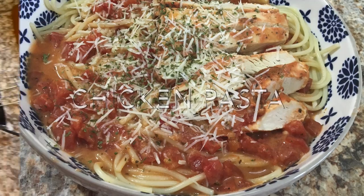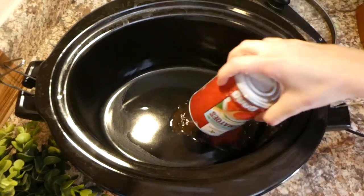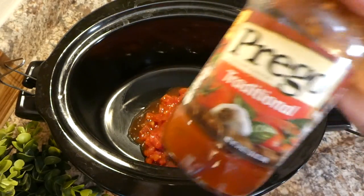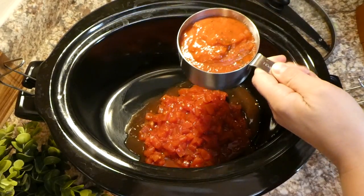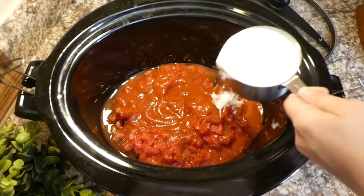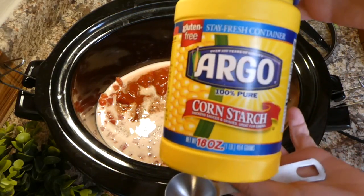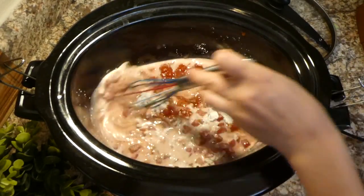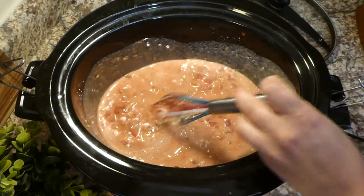Now we're making a tomato basil chicken pasta dish — this one is really super good. To the crock pot I added one 14-ounce can of diced tomatoes and one cup of tomato pasta sauce. I was skeptical about the pasta sauce, but it really came out great. Then I added three-quarters cup of heavy cream along with one tablespoon of cornstarch, and whisked it together so the cornstarch fully incorporates.